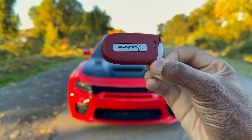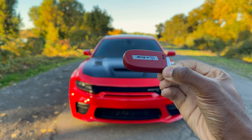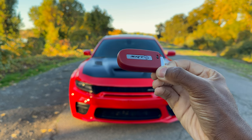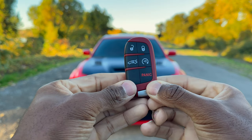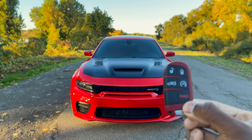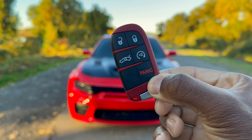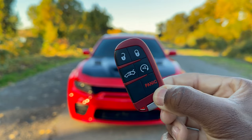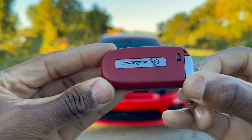Let's go ahead and start with this key fob. So this is the red key, which is going to unlock the full 717 horsepower that this beast has. On this side, you're going to have your standard controls: unlock, lock, you can open the trunk. This also has the remote start option and of course a panic button. On the back, there's a beautiful SRT and then the Hellcat logo.